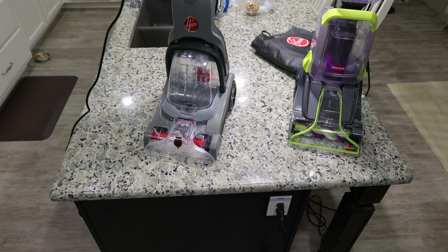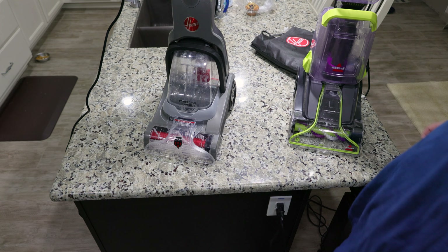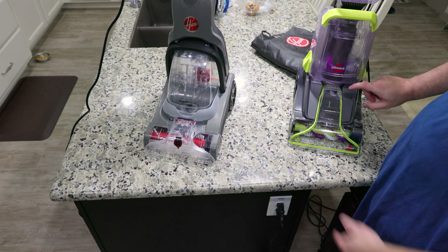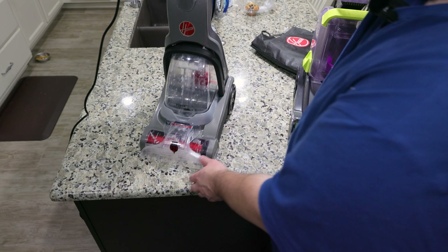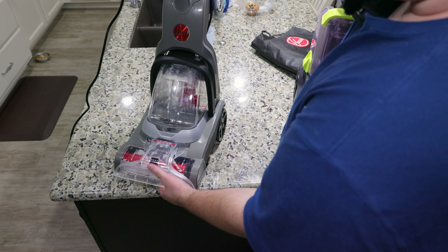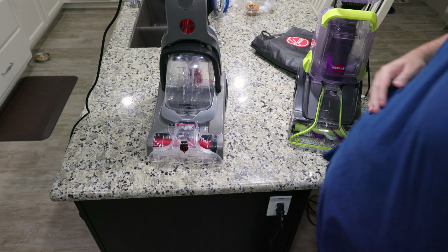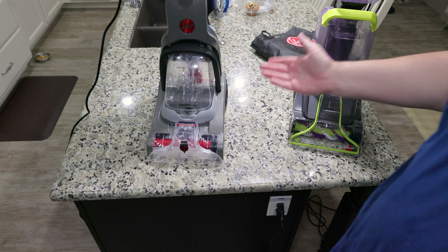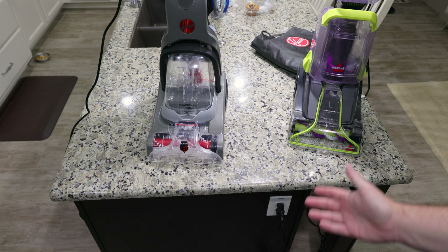It's got a bigger tank. Suction and brush rolls are pretty similar. Cleaning performance is pretty similar. But the Hoover wins on features and benefits: the water tank is larger, the brush roll and dirty tank are easier to clean, and it also has a brush roll shut-off. The brush roll doesn't spin when it's upright on the Hoover, while it does on the Bissell. You can actually see that the brush roll is loose and I can spin it easily with my hand because when you put it upright, it shuts the roller off.